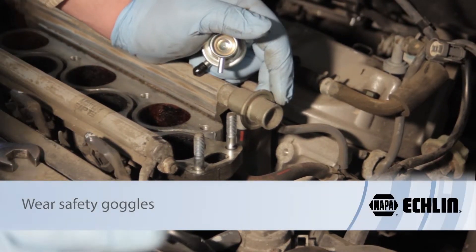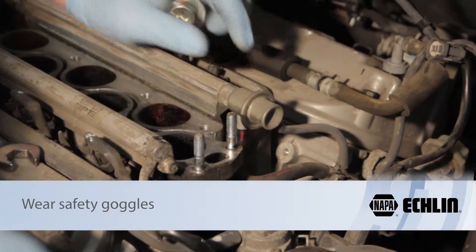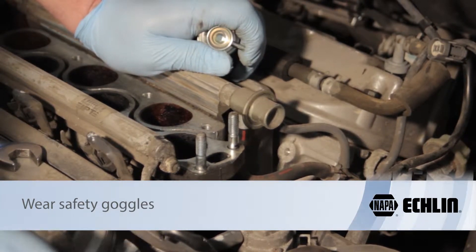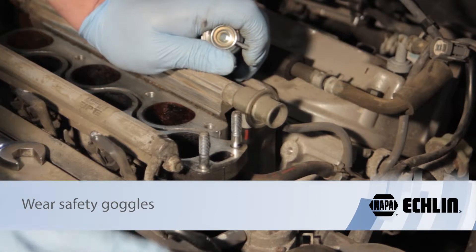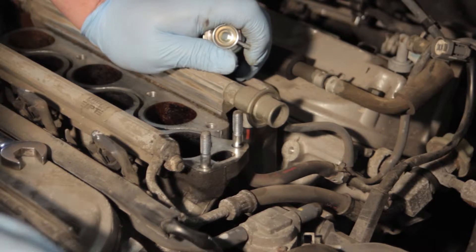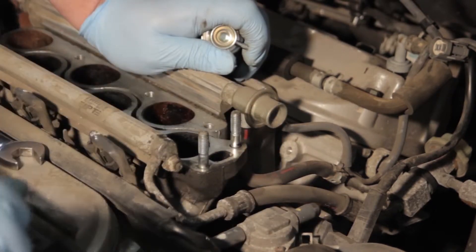First things first, it's very important to take safety into consideration here. Remember, you're working on a pressurized fuel system. So even if the vehicle has been sitting overnight for a while, it could still have some residual pressure. It's a good idea to bleed the fuel pressure off somehow. One safe method is to pull the fuel pump fuse or disconnect the fuel pump electronically, then start the vehicle or crank it over to ensure that there is no pressure.